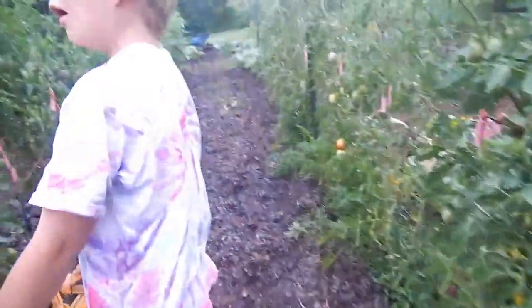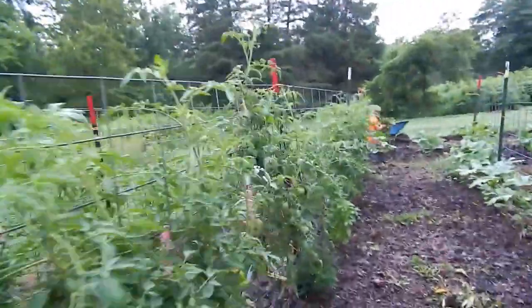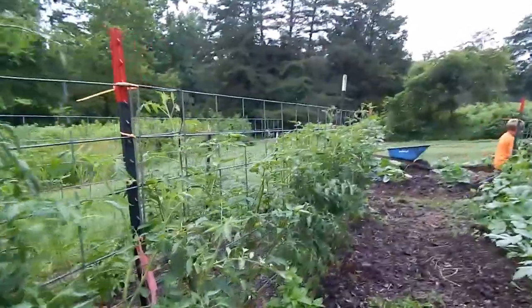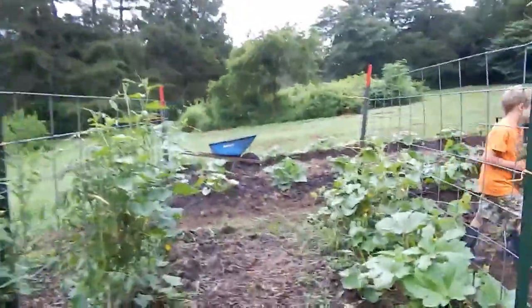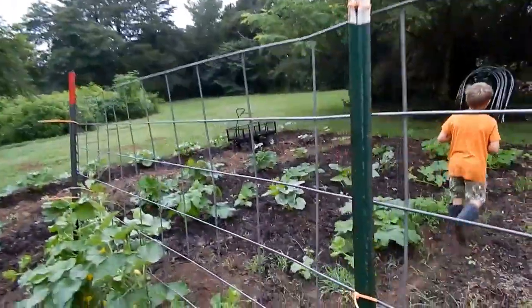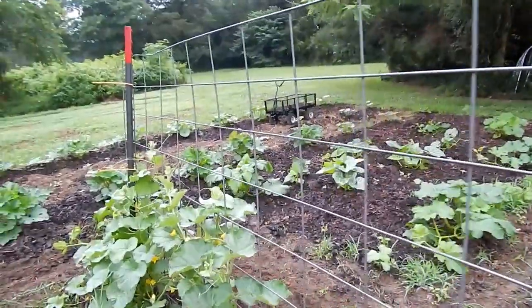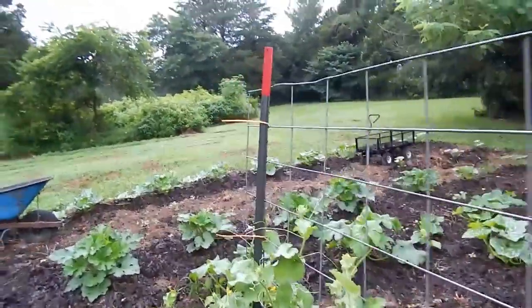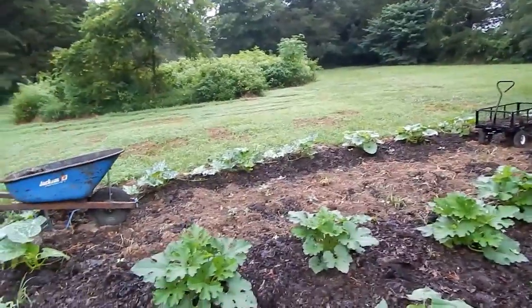We just have so much blight, guys, it's been miserable. I sprayed everything with neem oil last night because I hadn't sprayed in a while. I actually went through and did the squash too — the pumpkins and all the things last night — because I don't want to lose anything else.